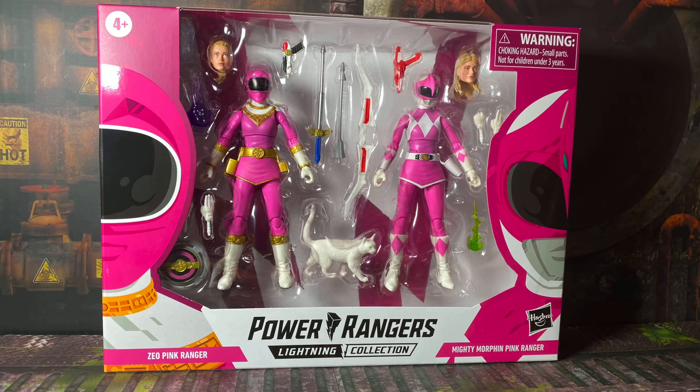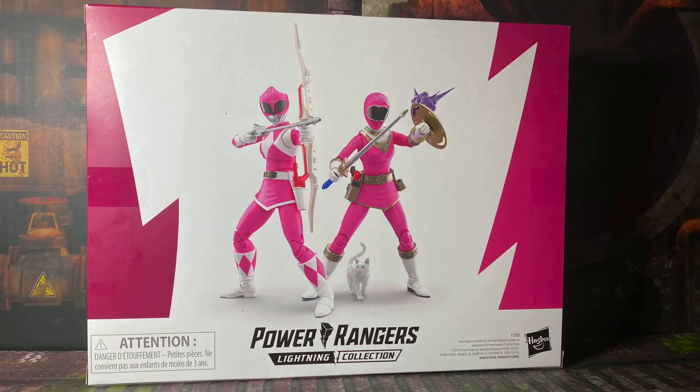The big highlight of this 2-pack is the Zeo Pink Ranger, which completes the Zeo team. So I'm not going to spend too much time on MMPR Pink, because it's the exact same release as the single carded figure, warts and all, but let's take a brief look at it.